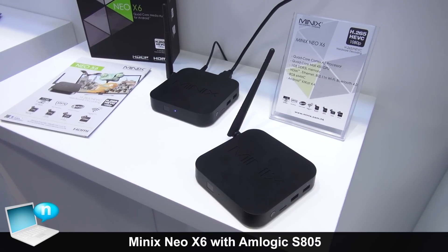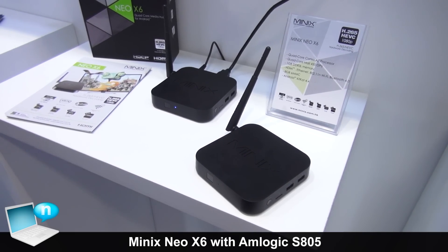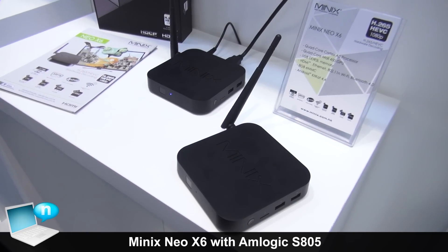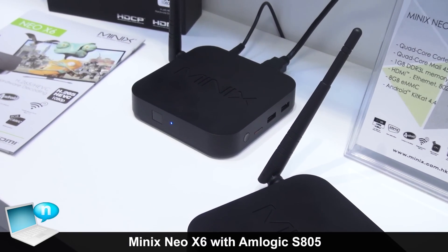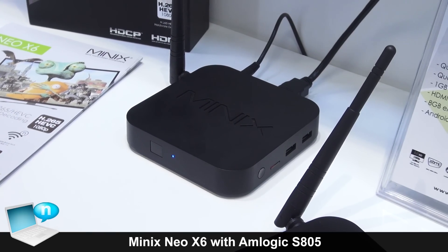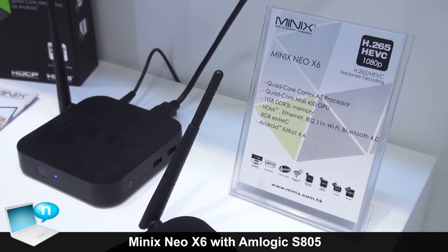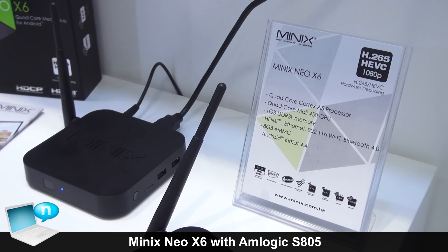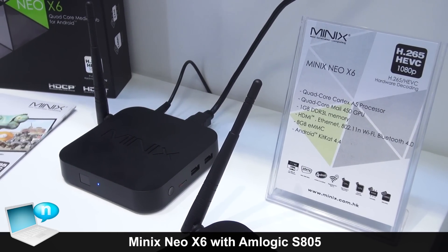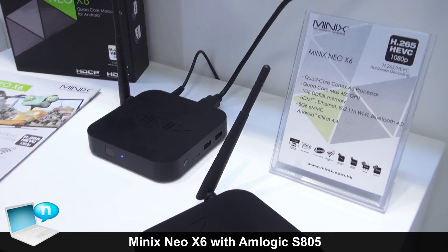Here we have the Minix Neo X6, our new lower-end model. This is utilizing the Amlogic S805 chipset. It comes with 1 GB RAM, Ethernet, 802.11n Wi-Fi, Bluetooth — your usual connectivity — and then 8 GB eMMC and Android KitKat 4.4.2.